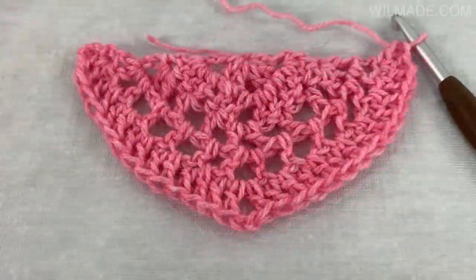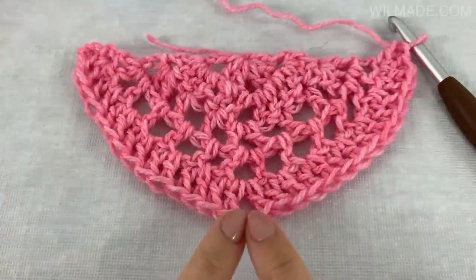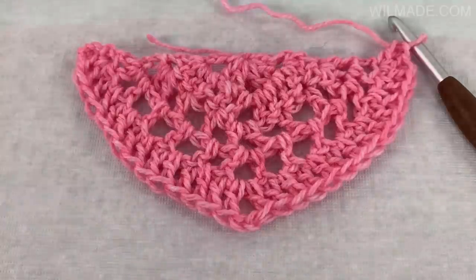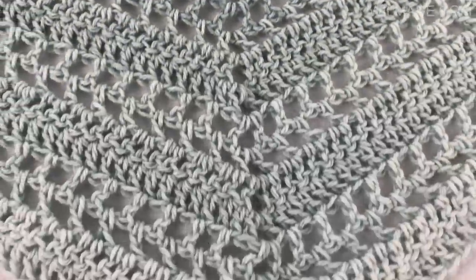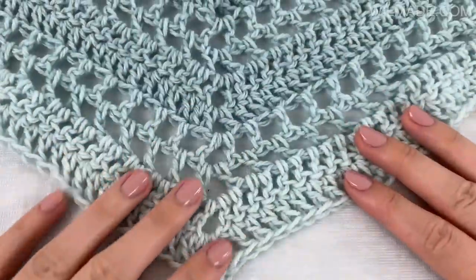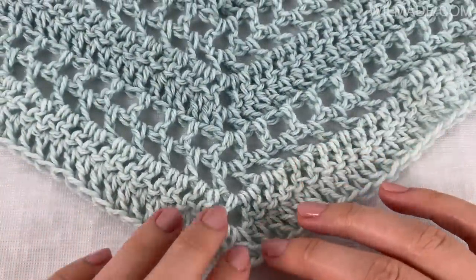We have now finished the first 5 rows. All you need to do now is repeat rows 2 through 5 nine more times, or until you think the shawl is big enough. Make sure to repeat row 2 one more time at the end so you will finish with 2 rows of double crochet stitches.